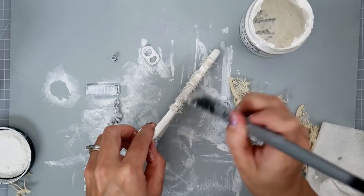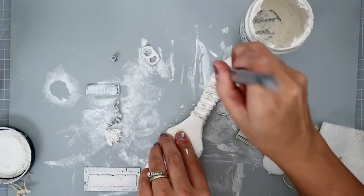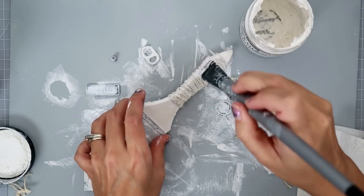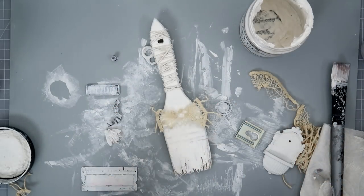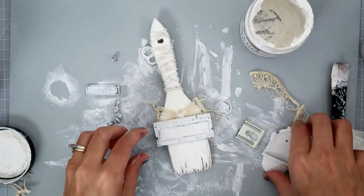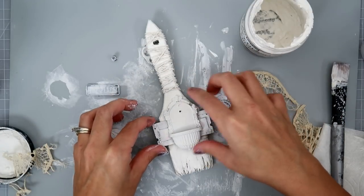I'm trying to do the back — I tend to forget about the back sometimes of certain types of projects. But I'm trying to remember that there is a backside to this. I was planning on using some of this doily, but once I started placing all of the other items on, I decided that I did not want that. So I have this little piece — I think it's like RAM or something.